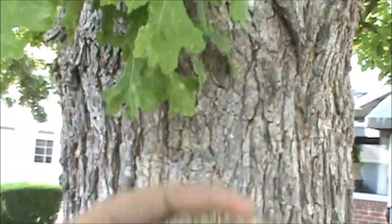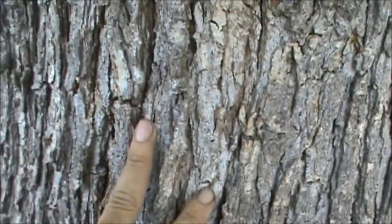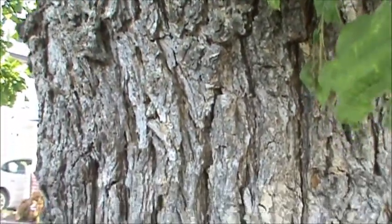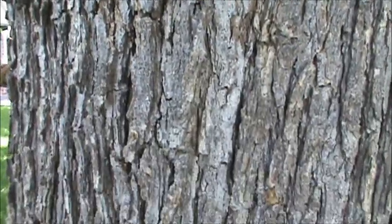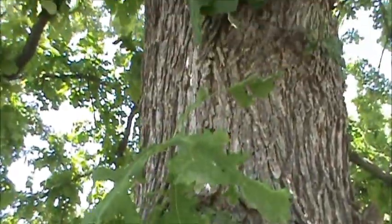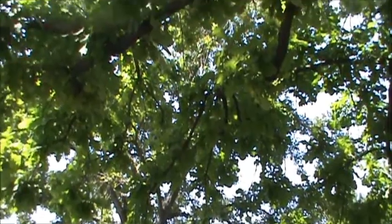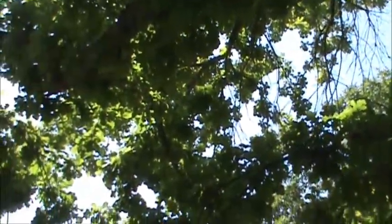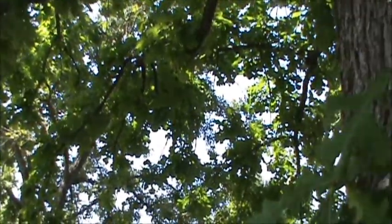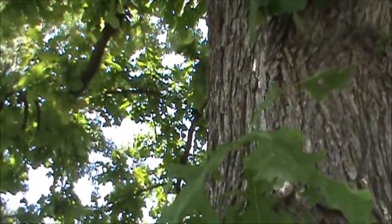Anyways, this is the Burr Oak. A close-up of the bark here. The botanical name is Quercus macrocarpa, for those of you interested in the botanicals. Please like, subscribe, and share. And as always, I will see you very soon on the next one. Everybody have a great day. Take care. Bye-bye.